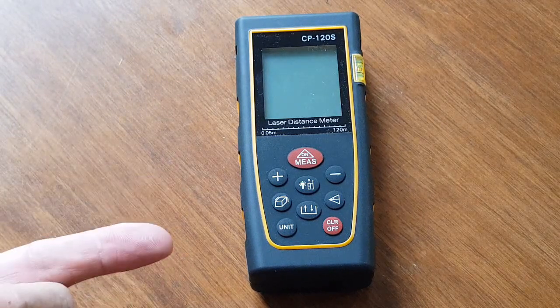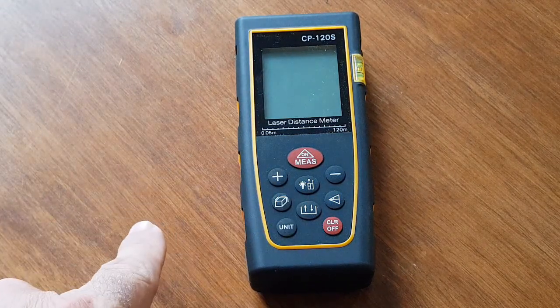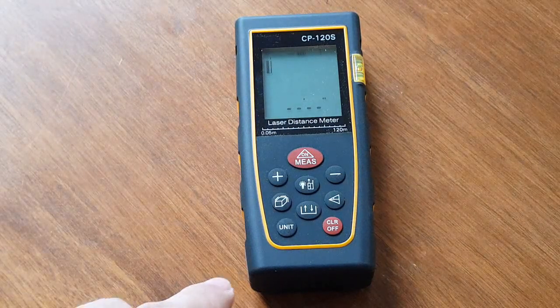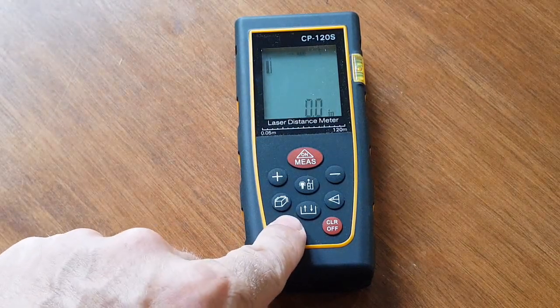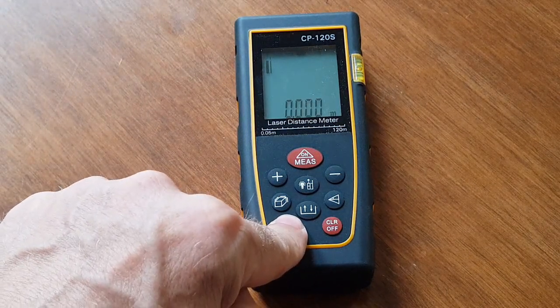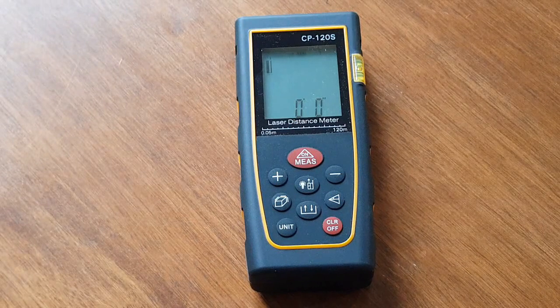You can do lots more with this — you can use the Pythagorean function, you can add and take away measurements. When you turn it on, one thing you'll definitely do is change the unit: you've got inches, meters, feet, and feet and inches — that's the one I use because I'm old school. I'm a very keen self-builder. We self-built this house and, other than getting a mason to put the walls up, we did pretty much everything else. If I'd had this, life would have been so much easier.